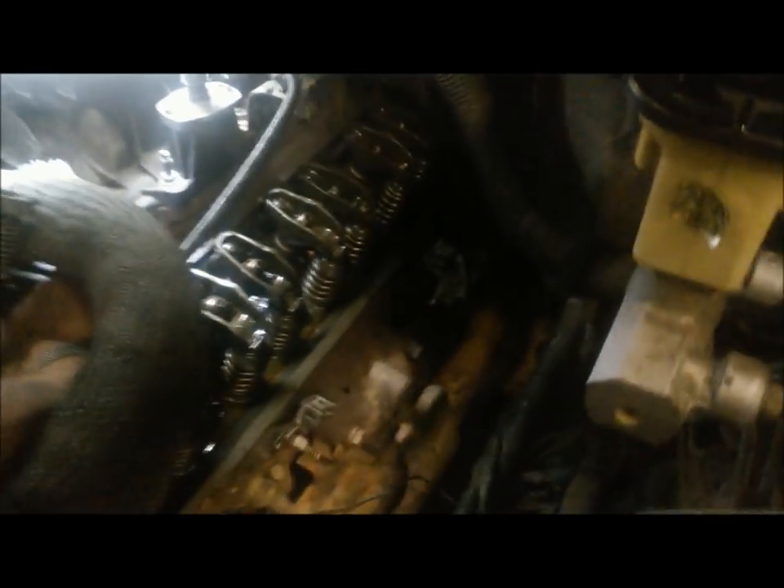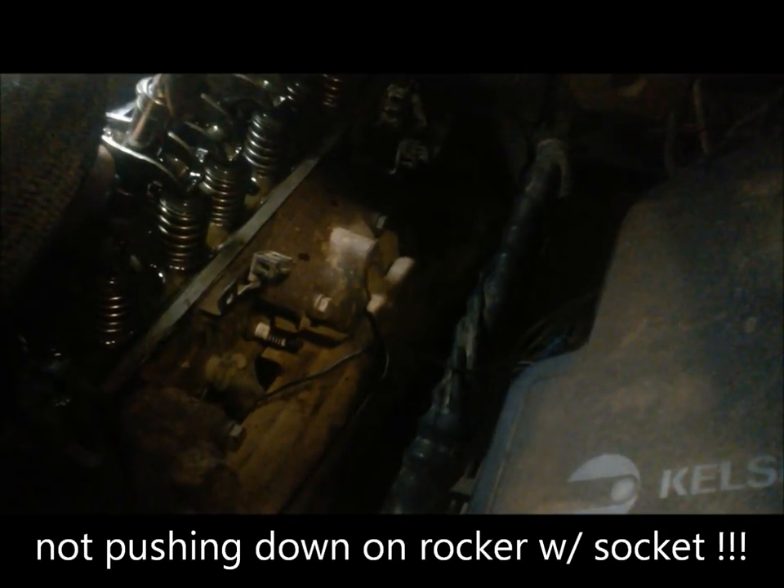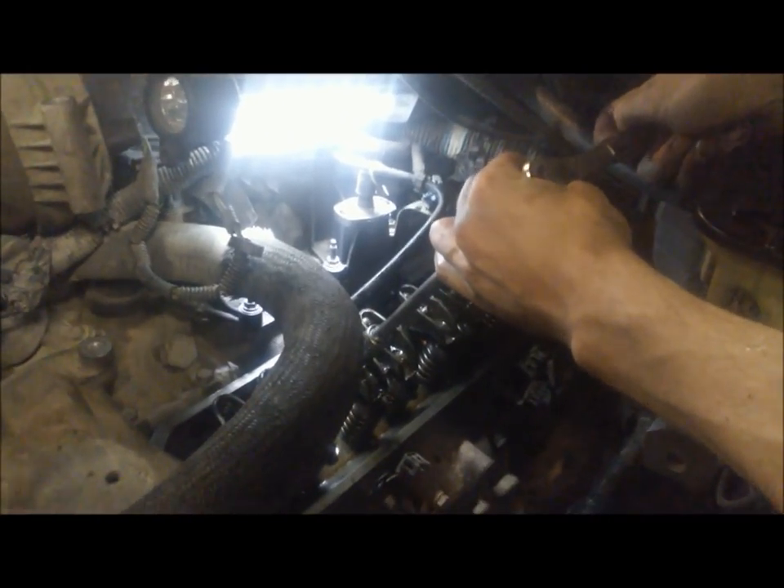Eric is going to tighten down the rocker nut while I rotate the push rod with my hand. I'm just rotating it until I feel the slightest bit of drag — okay, take a little off, feel drag again — and right at the moment you feel drag on the push rod, stop there. Then we go ahead and take the rocker nut adjustment one half turn, which is about 20 to 25 thousandths depending on your thread count. Eric just put a half turn on that nut.